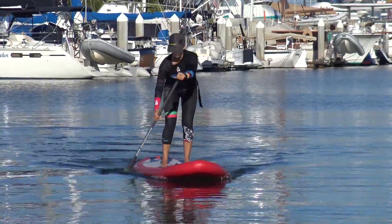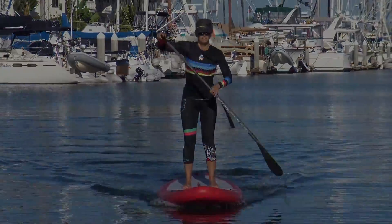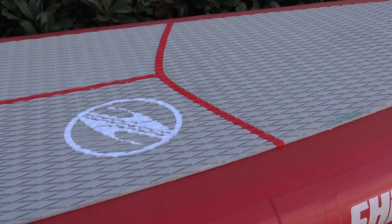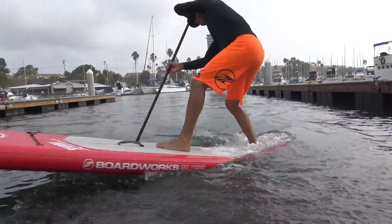These boards also have a refined outline and fairly flat rocker that lets you glide through the water with ease. The ShoeBoost Sport is equipped with a premium diamond-grooved EVA deck pad that offers maximum traction and keeps your feet comfortable no matter how long you are out for.